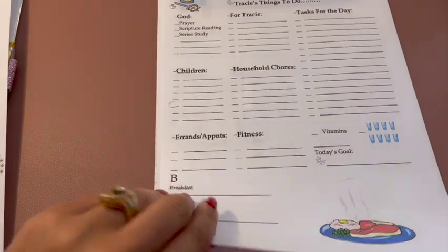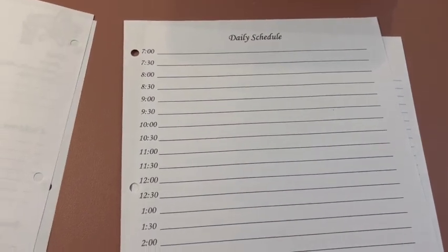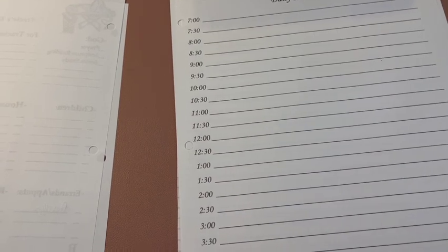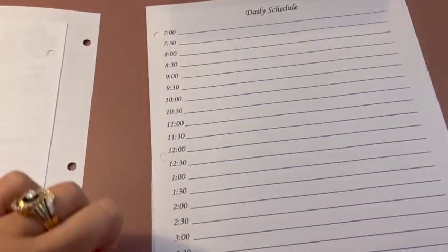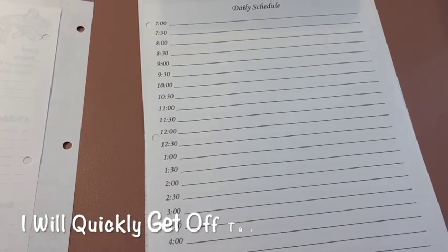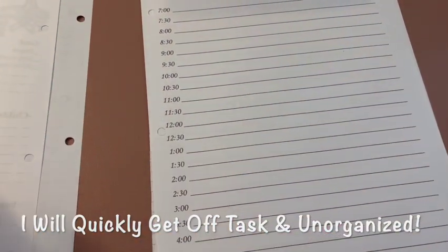Then I have my daily schedule — I need to stay on task hourly. Somebody else might be able to get away with a simple to-do list, but that's not me. I need to know what I'm doing — seven, eight, nine in between — because I have to stay on task. I have that much stuff to do that I can't leave the day up to chance and just say I've got five things to do and do them whenever. That doesn't work for me.